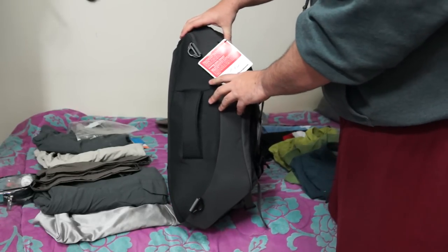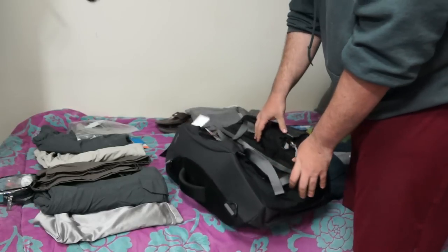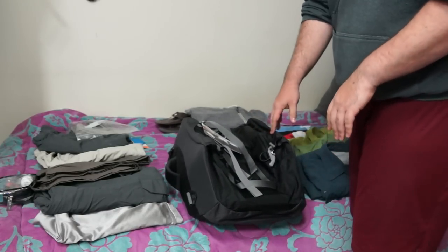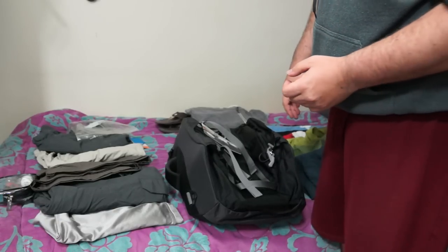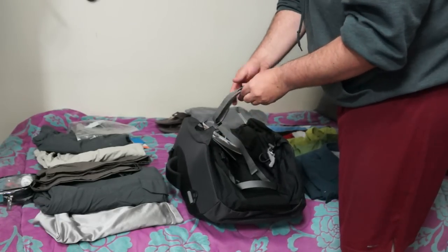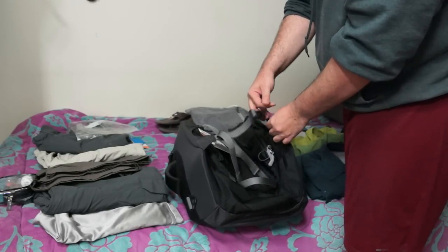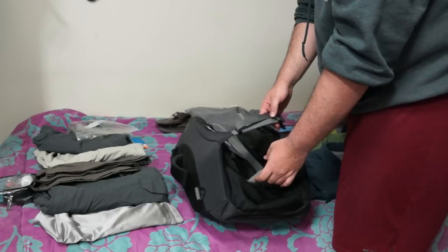One of the nice features of this backpack is that it has these stiff foam sidewalls, so when you're packing the bag you don't have to worry about it collapsing in on you as you're packing it, or if you need to open it and it's not full, it'll rather easily stay open for you. It also has compression straps, so when the bag is full and you need to get it a little smaller and keep things more secure, you have compression straps that can be tightened.